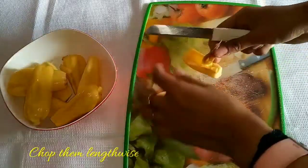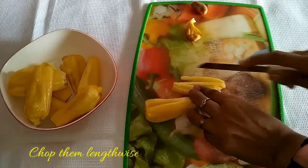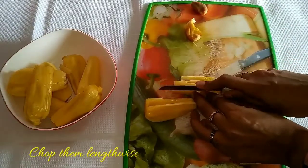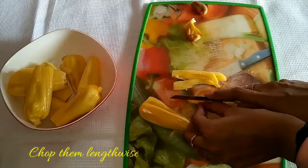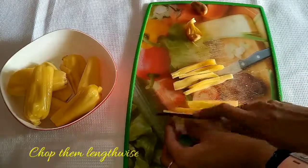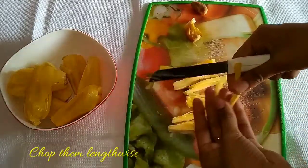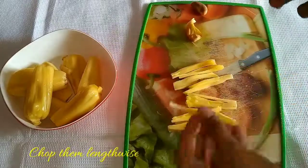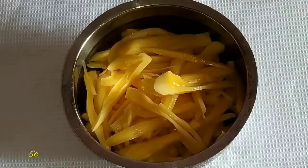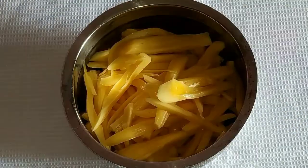The first step is to remove the seeds out of the jackfruit and then slice it lengthwise. Make sure that the jackfruit is only half-ripened — if it is ripened well, you will not get the exact taste. Usually this dish is served with a porridge made in Kerala. Now the jackfruit slices are ready.